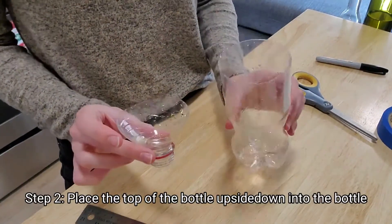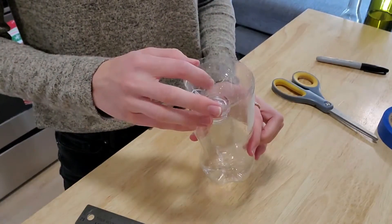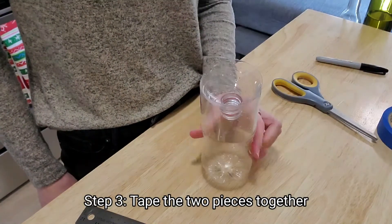Next I'm going to put this top part back inside the bottle but flipped over so it's upside down. This isn't going to want to stay very well like this, so this is where the tape comes in.